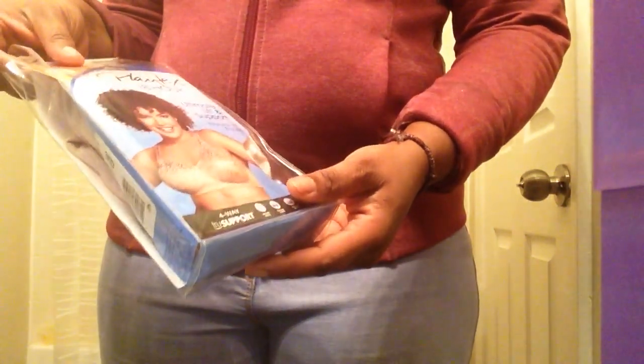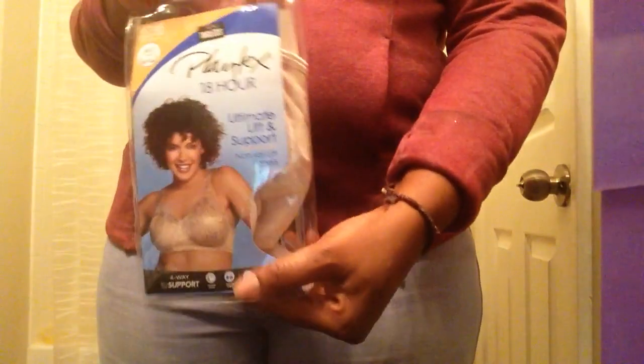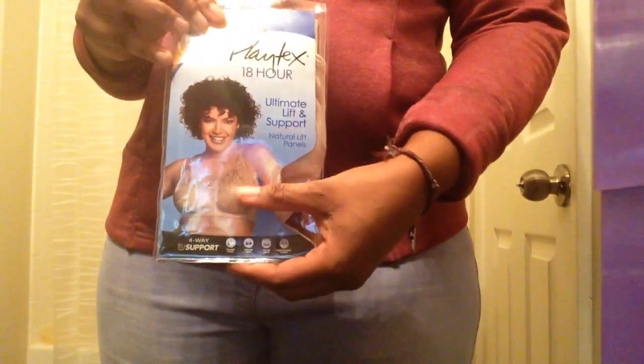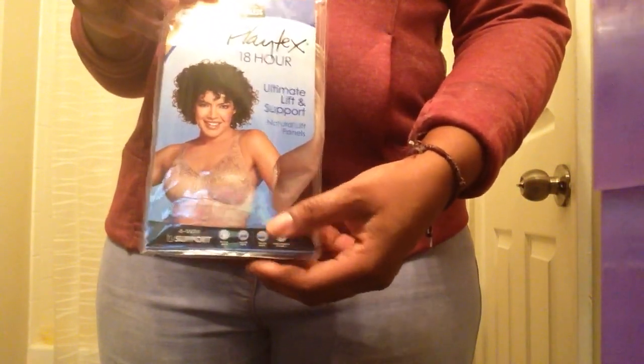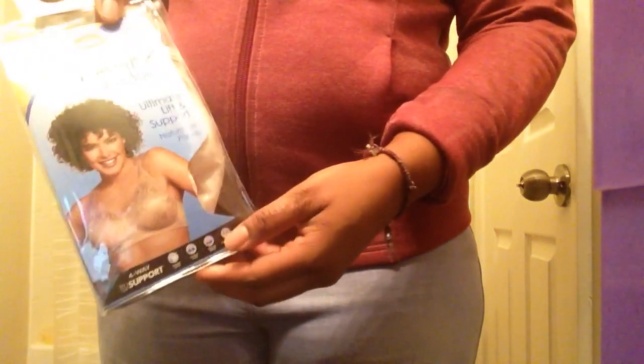The first one is the wireless Playtex 18-hour Ultimate Lift and Support, which has natural lift panels. This one is in the color sand shell. All the packaging comes like this in a natural color, however the color you've chosen or ordered would be inside. This bra has a four-way support and is set to give you higher sides, fuller cups, taller back, and comfortable straps.